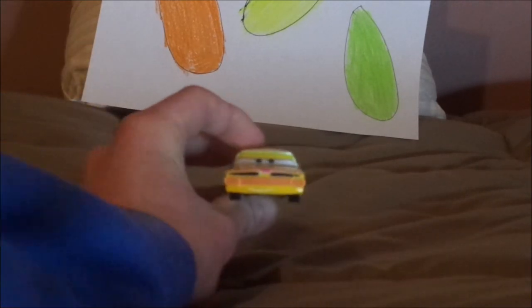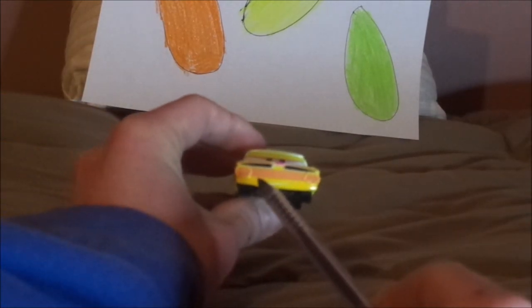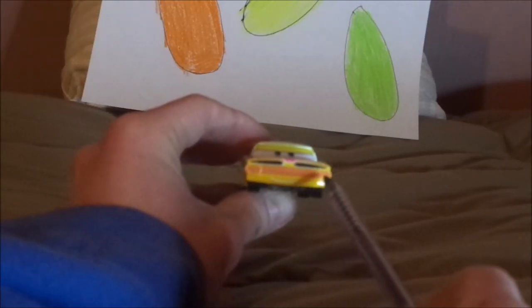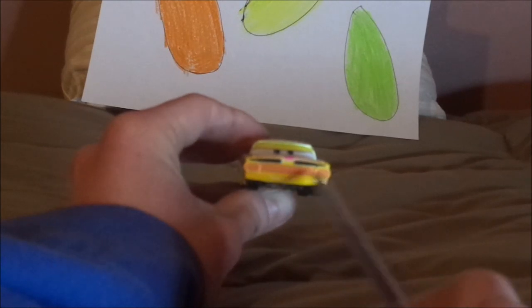Anyhow, without any further ado, let's dig right into the review. Here we have his smirking facial expression, his bright yellow paint job, his headlights and grill, which are painted bright orange.